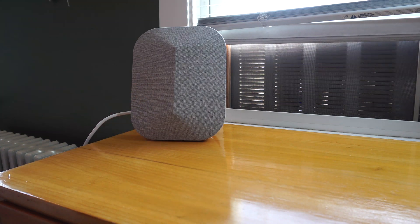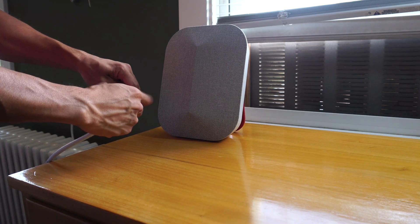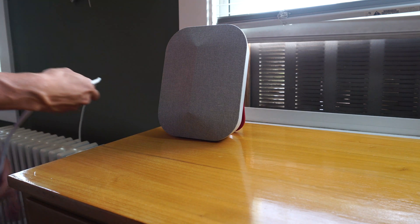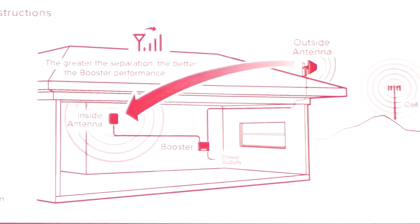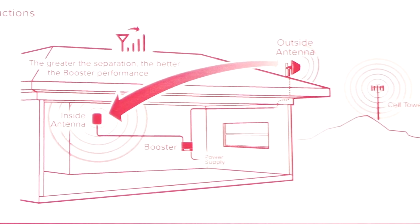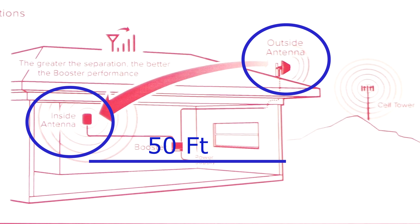Now we can install the inside antenna. I'm going to simply place the antenna on this desk and allow the signal to broadcast into the room. Attach the cable onto the antenna and then run the cable to the booster. The indoor antenna needs to be at least 2 feet away from the booster, but with 30 feet of cable, you should have plenty of length to separate them. The recommendation for orienting your outside and inside antenna is to have them facing opposite directions with at least 20 feet of vertical separation or 50 feet of horizontal separation.